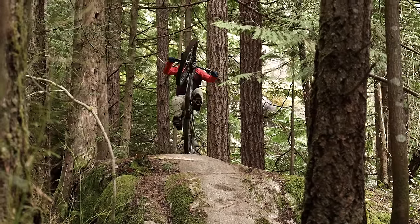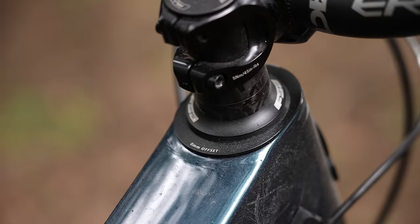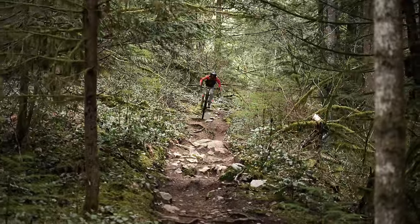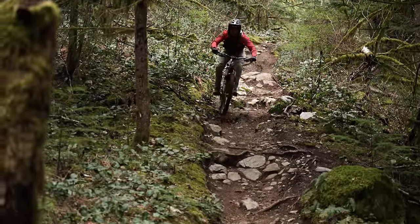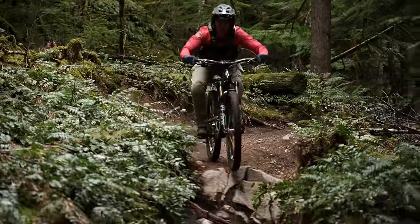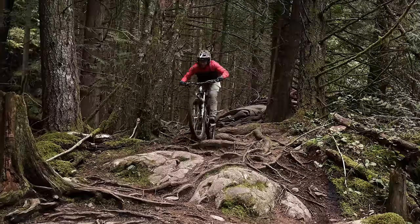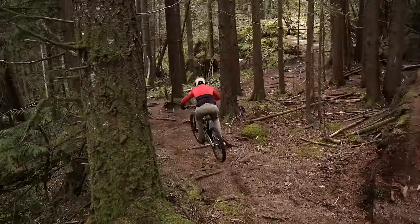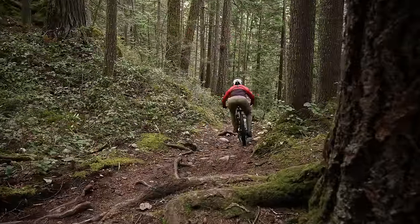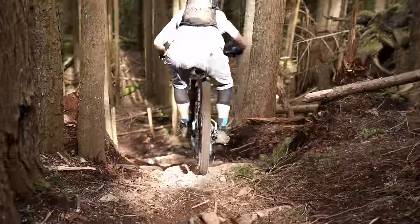A big new feature is the interchangeable head tube cups that allow for differing reach measurements — I think that's super cool. The stock setting has a 455mm reach, and while that's slightly shorter than some bikes I've been on recently, I really like it. It makes the long-wheelbase bike still quick to respond to rider input and keeps it relatively easy to bunny hop. The bike can still wheelie and manual just fine, though it does take a bit more effort than the prior. I'm hoping a slightly steeper Ride 4 setting coupled with a shorter reach head tube cup will make the bike even more playful.